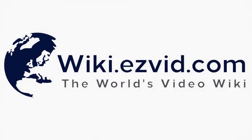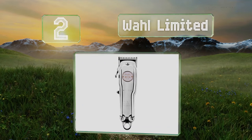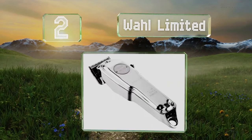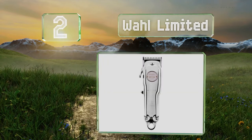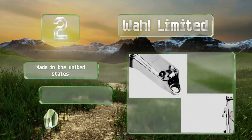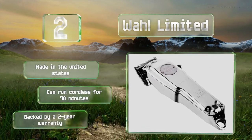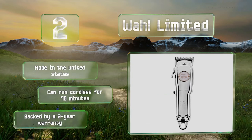At number 2, you don't stay in business for a century without providing exceptional value and quality, and the Wahl Limited is the special 100-year edition of this particular piece of hair cutting equipment. It's a vintage option that offers ample torque as well as flexibility. It's made in the United States and can run cordless for 70 minutes. It's backed by a two-year warranty.